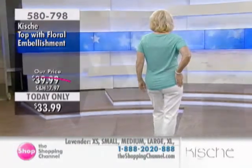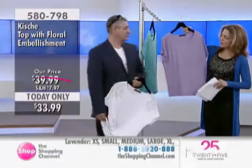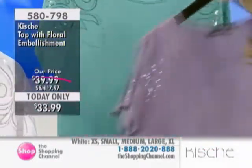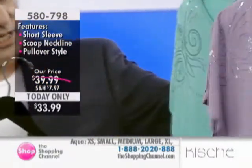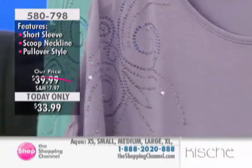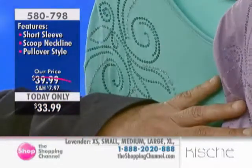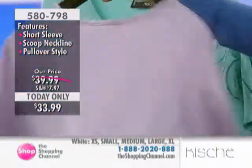This one also comes in the lavender as well, so we have three beautiful colors. Look at the embellishment on the sleeves — it's all done tone on tone. So the aqua, we're looking at a beautiful aqua green with a silvery and white tone. All the beading is like a two-tone effect, with a beautiful two-tone green effect on the aqua as well as the lilac. We try to do the beading to match the garment, so you'll notice it has a nice matchup.